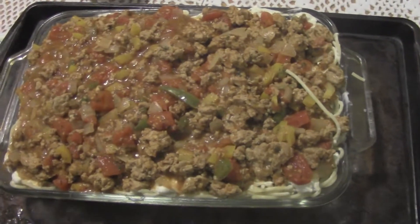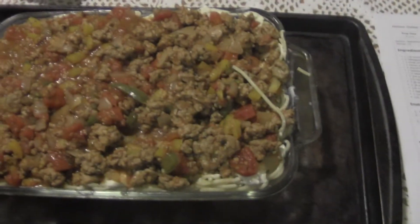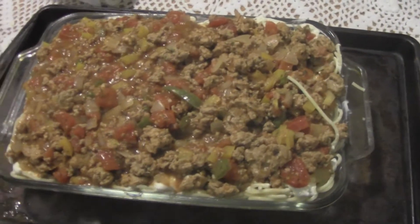The recipe says to cover it in foil and bake it for 30 minutes. I'm not sure I'll get foil over this, but I'll bake it for 30 minutes, pull it out, put some more cheese on top — because there's not enough in it already — and bake it for 10 more minutes, and then we can eat.